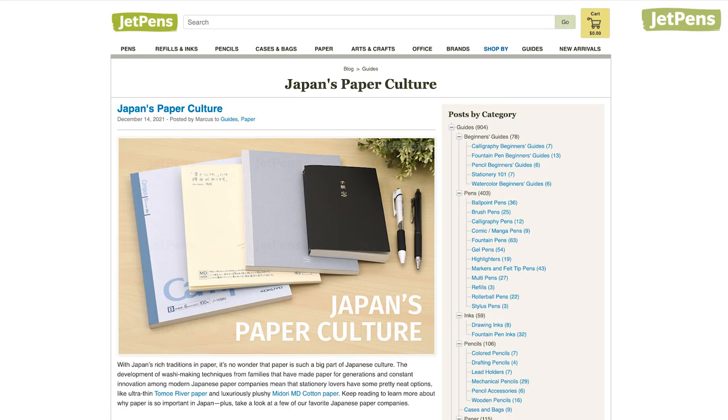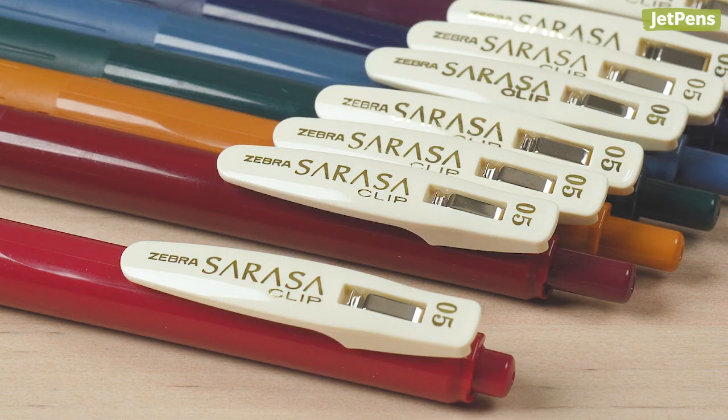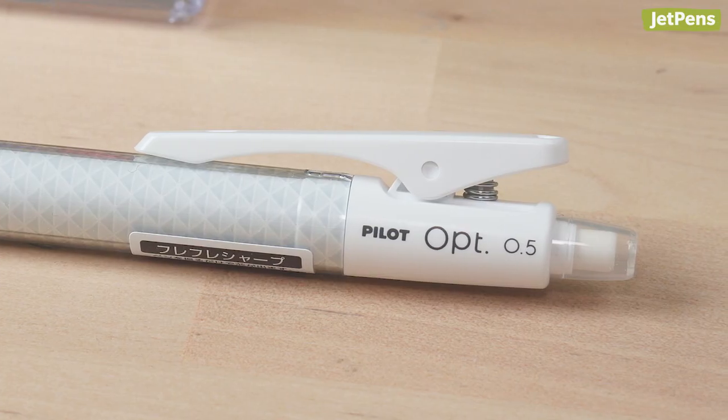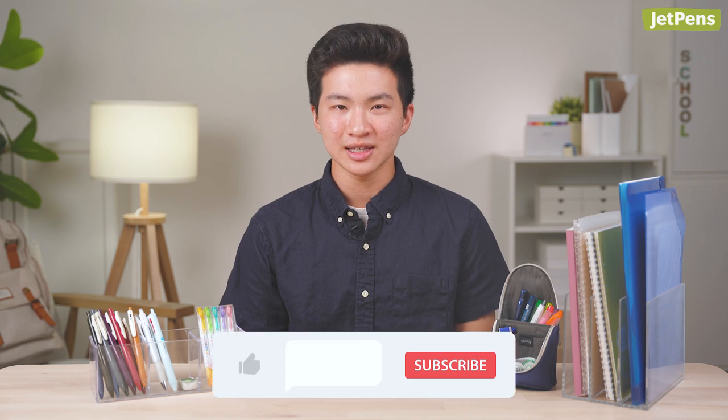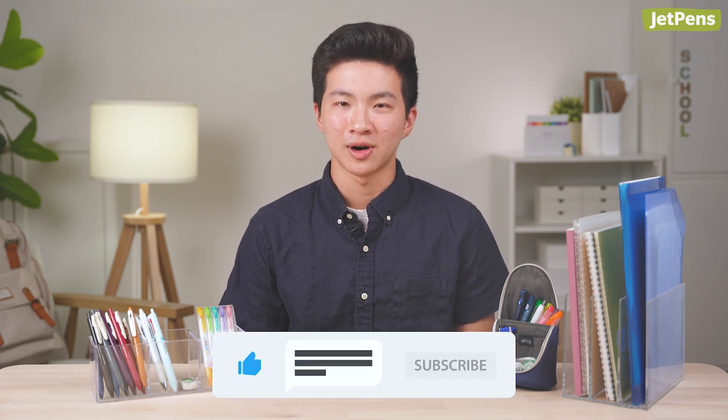Hi everyone, my name is Markus. I've written a couple blogs on the JetPens website. I recently graduated from high school, so today I'll be showing you some of my favorite supplies that got me through school. Be sure to like this video and subscribe to our channel to see more awesome stationery.